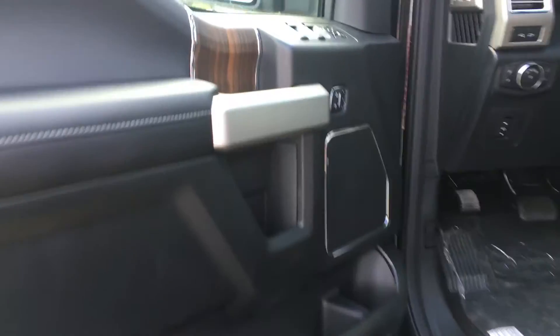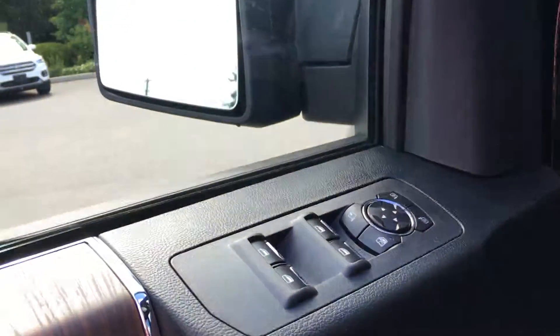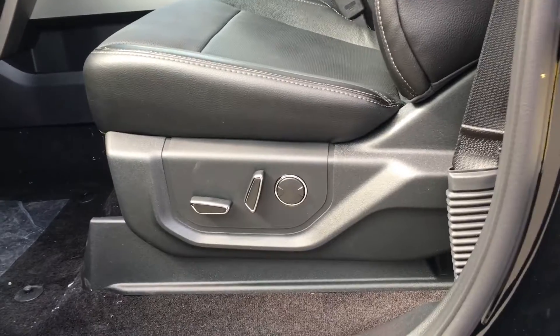Door storage with cup holder. Power locks with driver's seat memory. Power windows and mirrors. Power adjustable front seats with lumbar support.